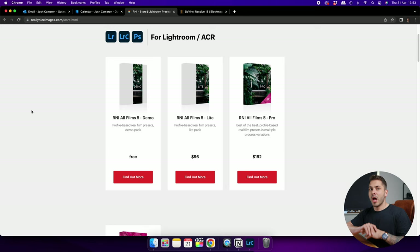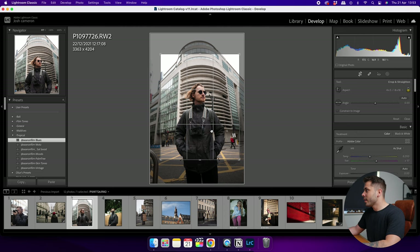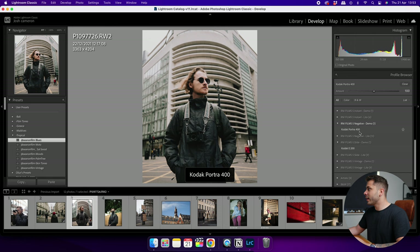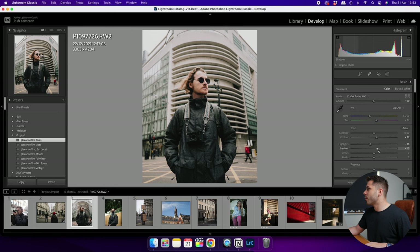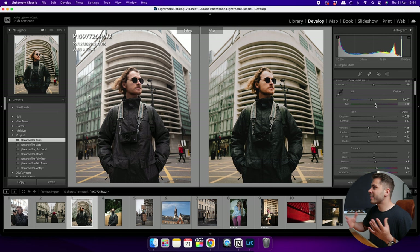I'll take this image, resize it to 4x5 for Instagram, then select the Portrait 400 profile that comes free in the demo pack. The effect is applied instantly. I'll make a few quick tweaks as I normally would with a RAW file — just going by eye very quickly. In about five to ten seconds I've got a Portrait 400-esque look added to the RAW file. It's stylized but still quite natural — not too overbearing. I just pulled back the warmth slightly on the skin, and that's an edited image done.